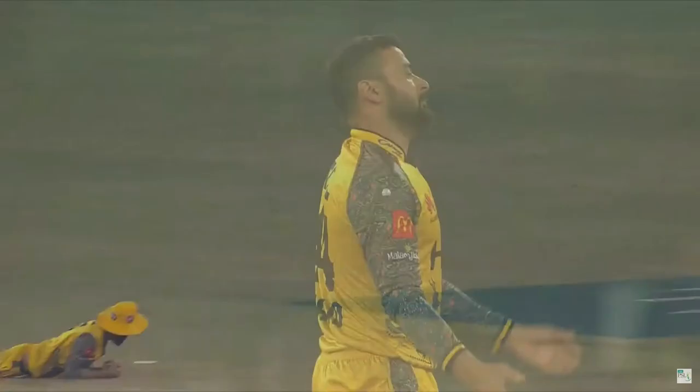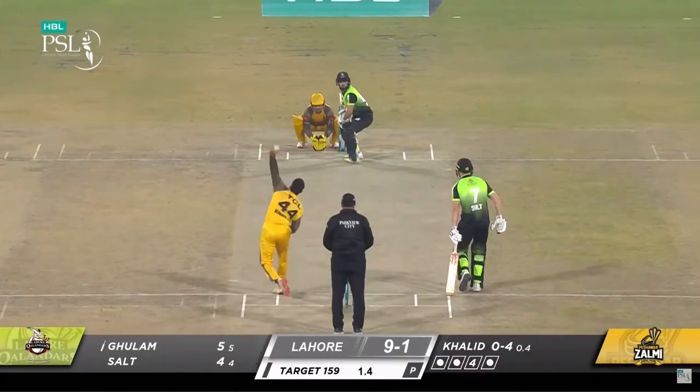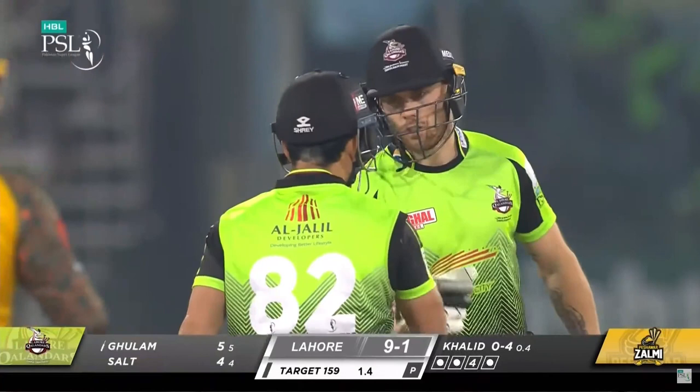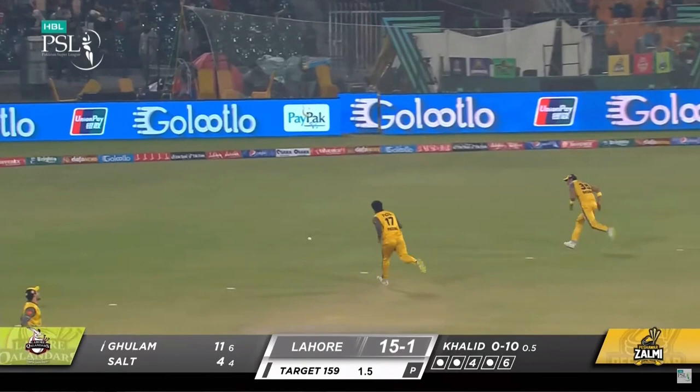Down the track, slams it — six runs! That is a wonderful stroke. This is a big over, also waiting to be put away. 14 off that, 19 for one.